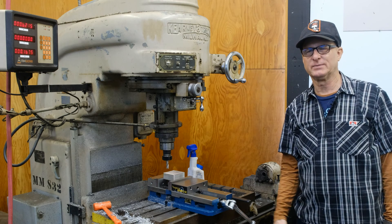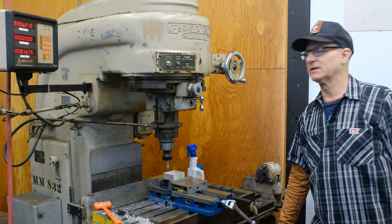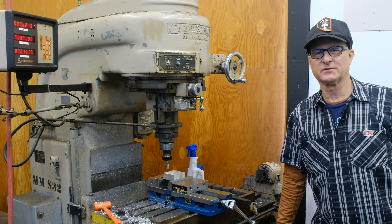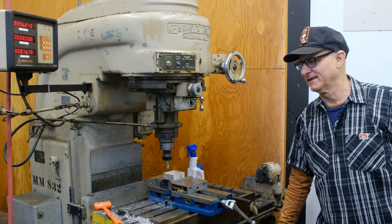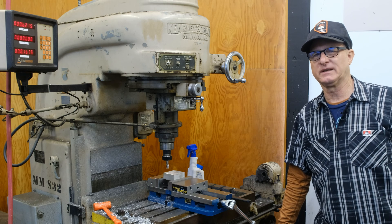Hey, this is Paul at Paul Component. Today we're going to talk about one of the most interesting and amazing machine tools ever made, in my opinion. I've made a lot of bike parts on here, but this is not going to be about bike parts.